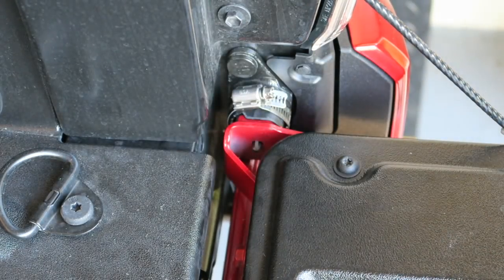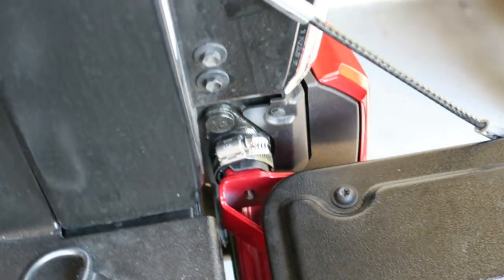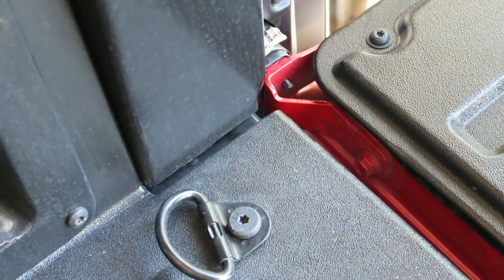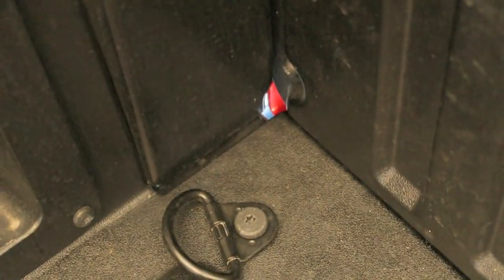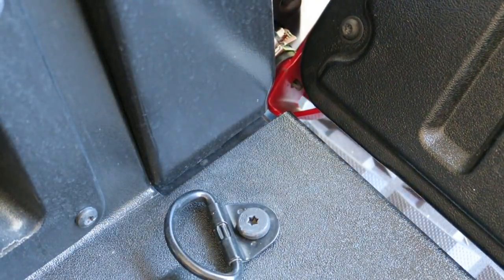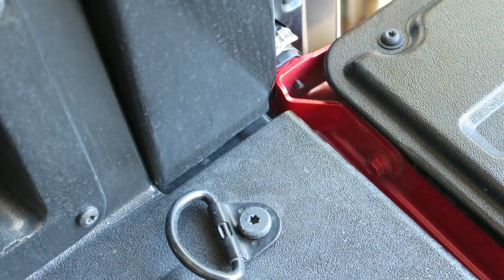There, that should be about it. Let's go ahead and give it a test to make sure the tailgate still functions properly. And it does — as you can see, the tailgate shuts with no issue. I'll show you a view from the top so you can see nothing is in the way and nothing is hitting anything.